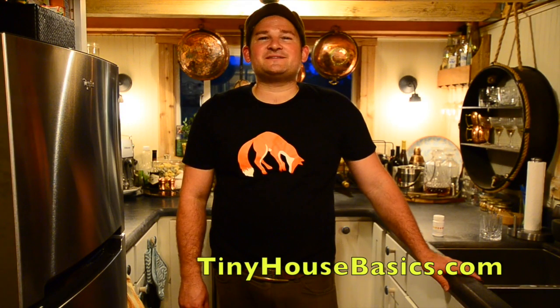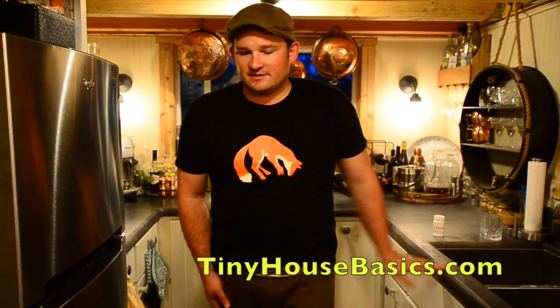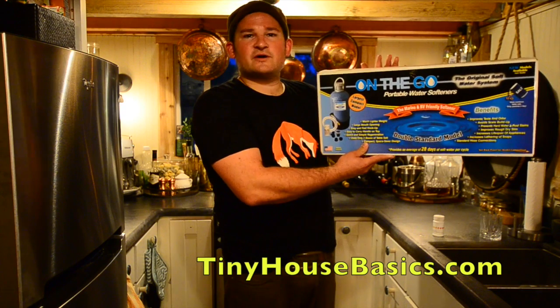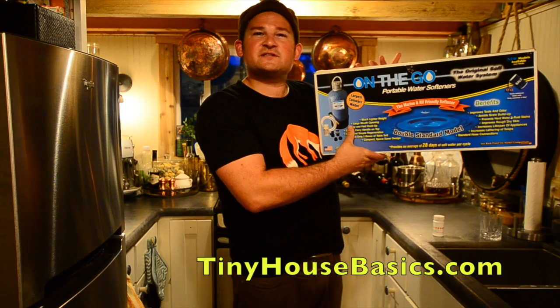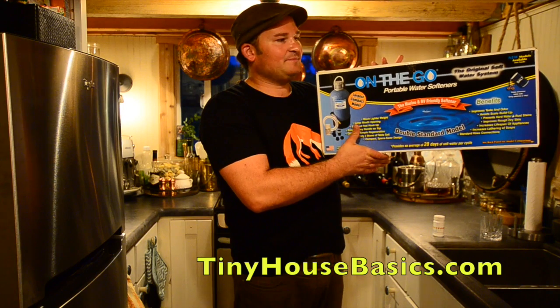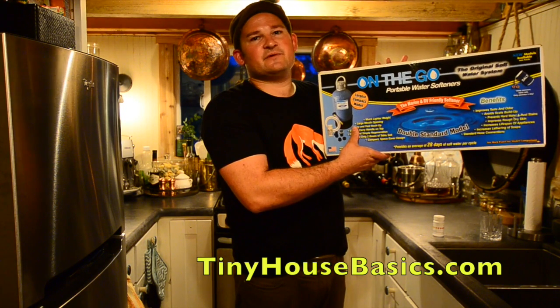I just went outside and hooked up the portable water softener system to see what effect it had on our hard water. The system we went with was the On The Go portable water softener in the double standard size — the medium size out of all of them. We figured this is the perfect solution for a tiny house because it's small and compact. It just hooks up to the garden hose and we can store it underneath the kitchen cabinet when we travel.